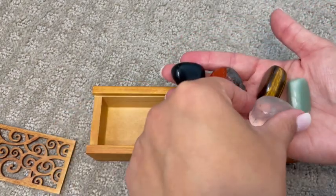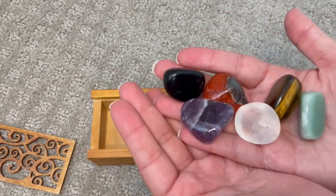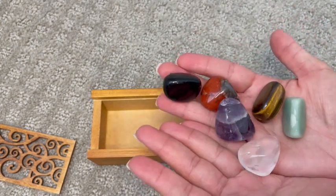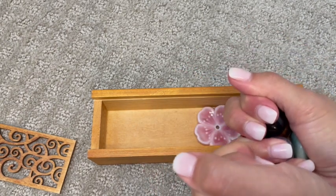If you like to collect crystals this set is definitely for you. They're a really great quality and a good size — you can see them kind of like in reference to my hand here. They feel just so great to hold.